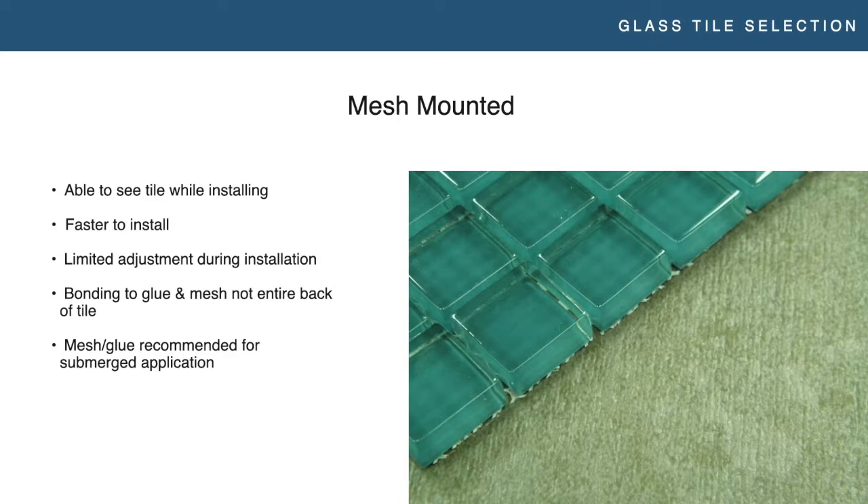There are pros and cons to all these mounting methods. One of the biggest pros to mesh mounting is it's pretty easy — you can see it, it makes sense, people are familiar with it, and it's a little bit faster to install. But you have limited adjustment; you are married to the way the tile is on the mesh. Most importantly, you're in pools — you're bonding to the glue and the mesh and not the entire back of the tile. You want to make sure whatever mesh and glue is used is one that stands up to water and a submerged application.